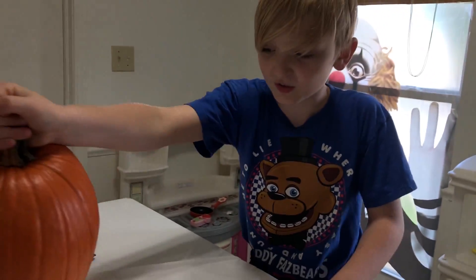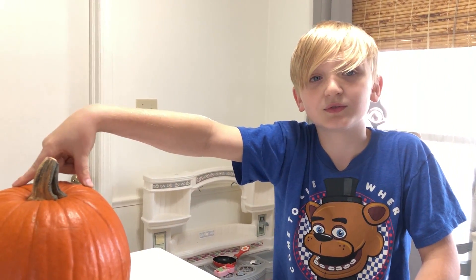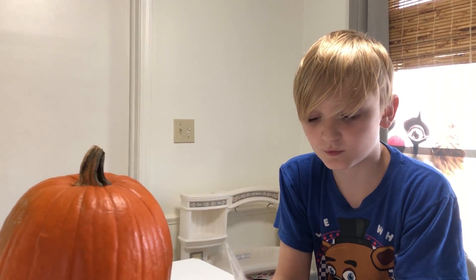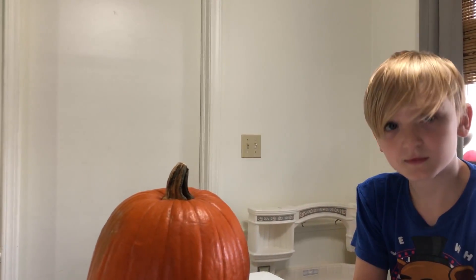This bad boy's about 200 — no, probably not 20 pounds, like 10 pounds. And then this one is like five pounds. This one isn't even one pound — it's like a couple ounces. That's probably a few pounds, not ten.